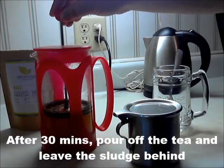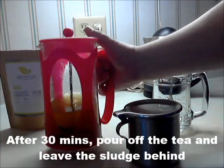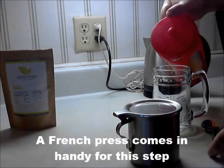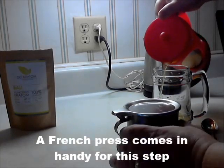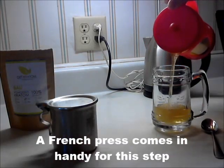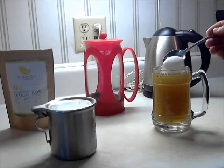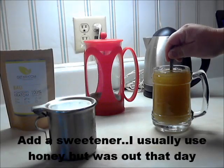After 30 minutes, pour off the tea and leave the sludge behind. This is where a French press really comes in handy. The tea goes in the glass and the sludge stays in there.